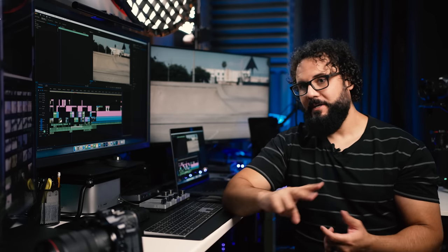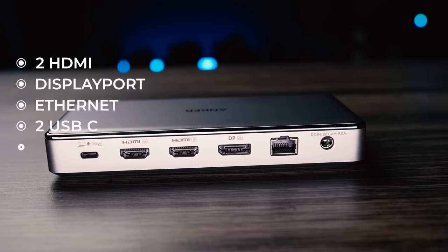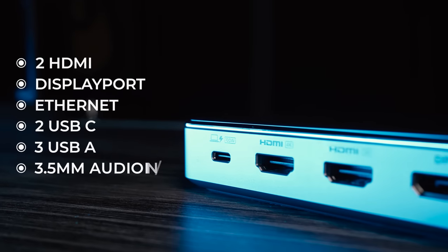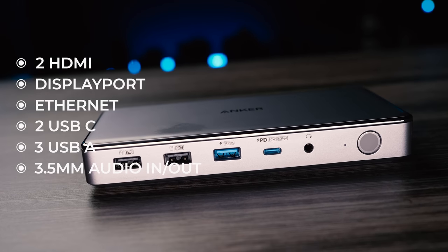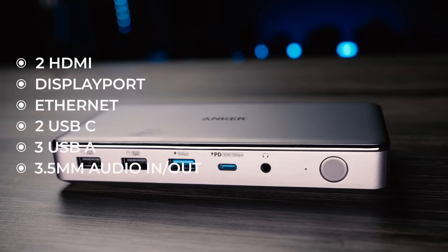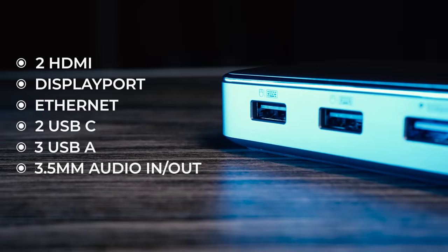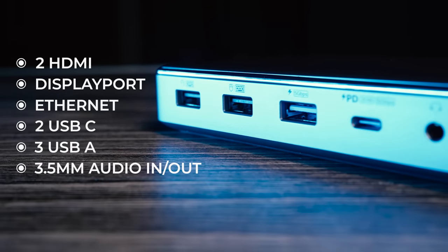So let's break down what's going on. This is a 10-in-1 docking station. You have two HDMI ports, one DisplayPort, an Ethernet port, two USB-C ports — one going to the computer and one you can connect things to, which is also 30-watt powered so you can charge devices. There are also three USB-A ports and a 3.5mm audio jack.